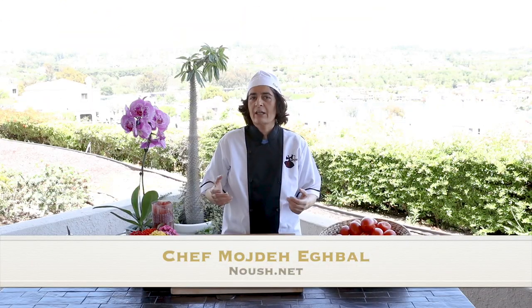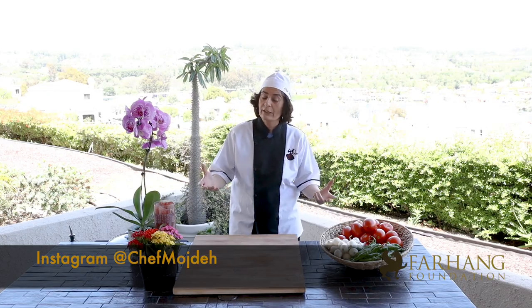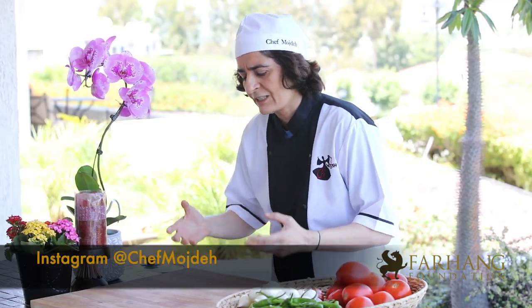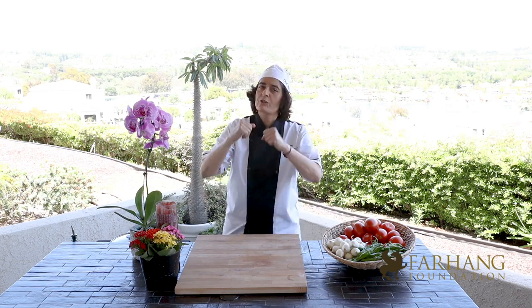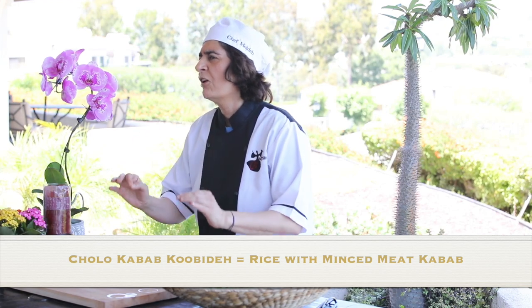Hello, everyone. I'm Mojde Iqbal. I'm a private chef in Southern California, and I'm honored to be part of the Farhang Flavor series. I want to say thank you to Farhang Foundation for all their support in promoting Iranian food, art, and culture. Today, I'm making Chele Kabab Kubideh, which is one of the most traditional Iranian dishes in Persian cuisine.